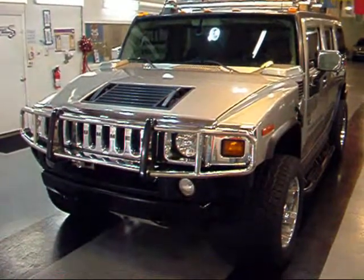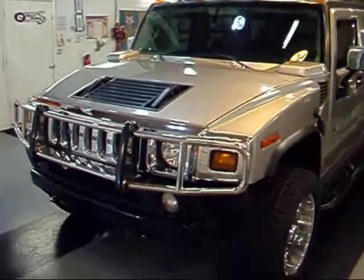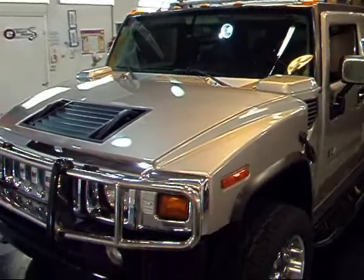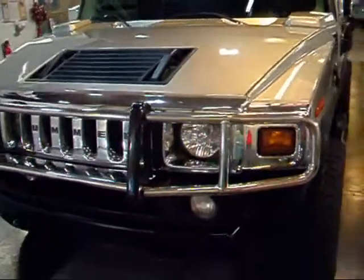In '03, these H2s were built based on the popularity of the H1. Since the H1 cost over $100,000 new, they made one at a better price point — the base price on these was a little over $50,000. This particular H2 has a few extra items on it.